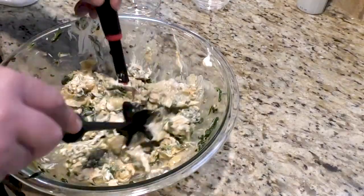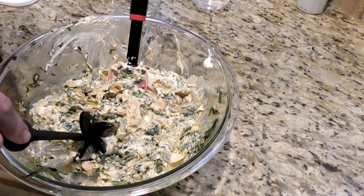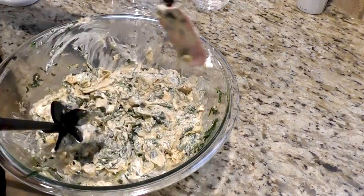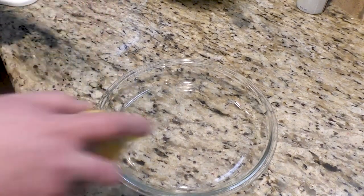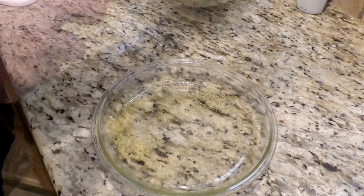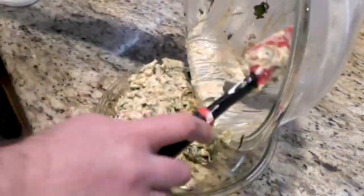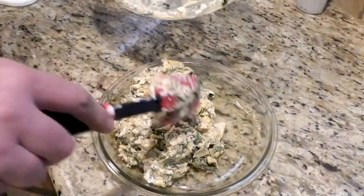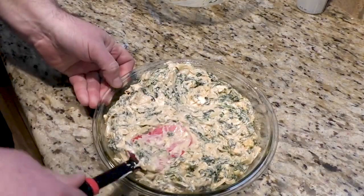Now that is a good mix right there. Looking good — it tastes good already. So before we put our spinach artichoke dip into the pan for cooking, I'm going to spray it down a little bit. Now I'm just going to put it in the pan and flatten it out a little bit, like so.